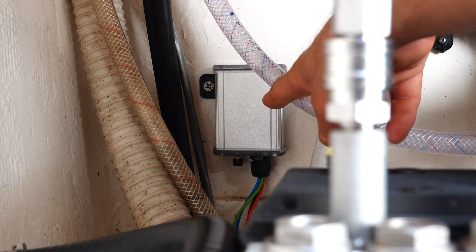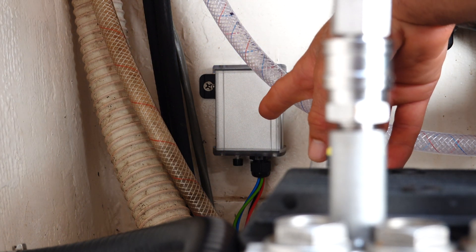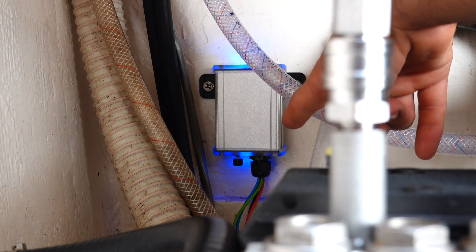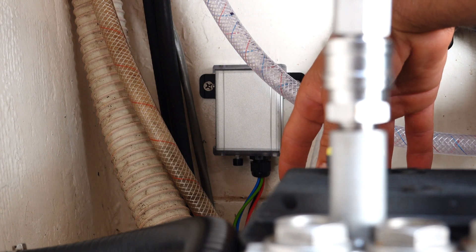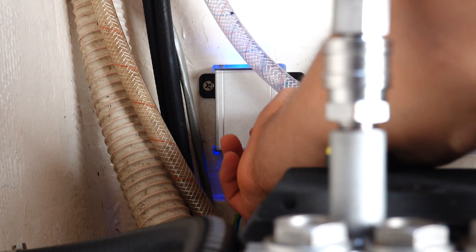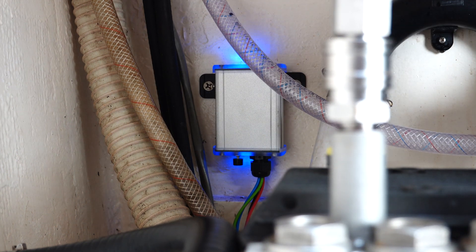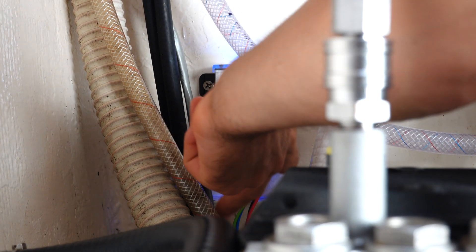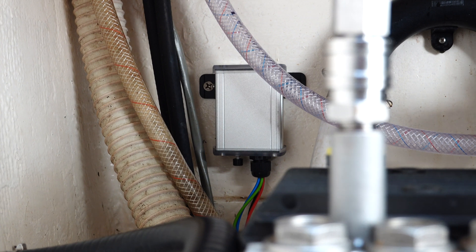Right now it's blinking blue, and that's letting us know how many days are left until the next flush cycle — one, two, three, four, five, six, seven — so seven days left until our next flush cycle. I can hit this button and it'll manually start a flush cycle. If I hit it again it'll cancel it. That just closed the valve and canceled that flush cycle.